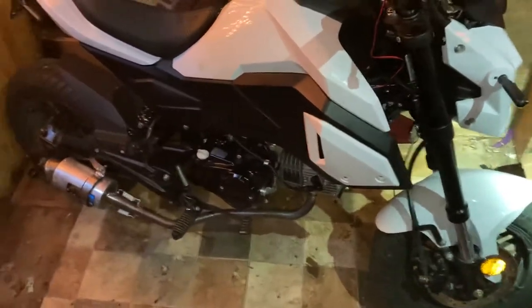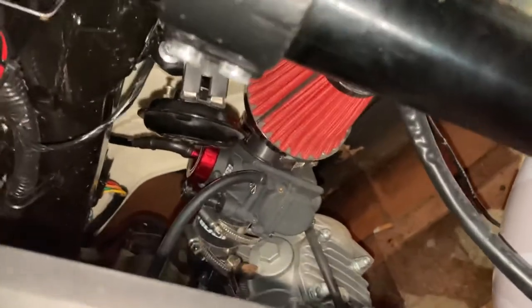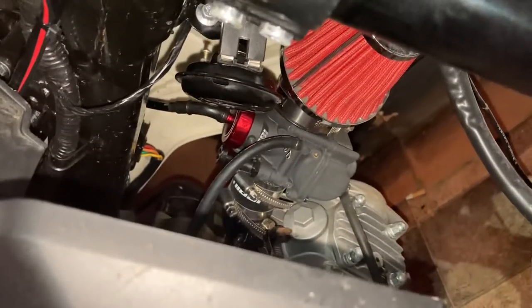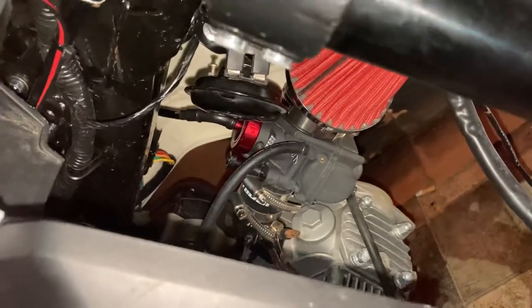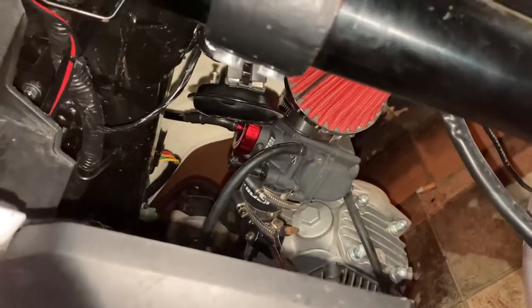Back with another video. I wanted to show you guys the carb I'm running — the Nibbi PE 26 millimeter with the GY6 intake and the 48 millimeter air filter. I will be flipping this carb, facing the other way, for when I do my big bore kit install.